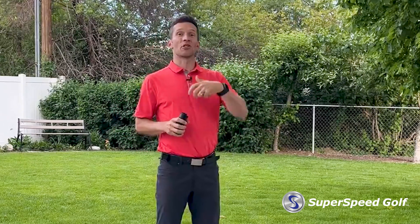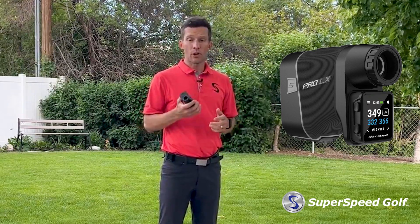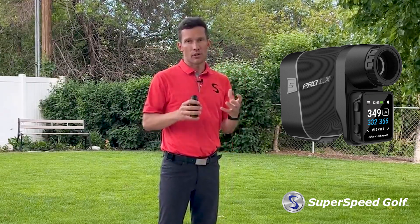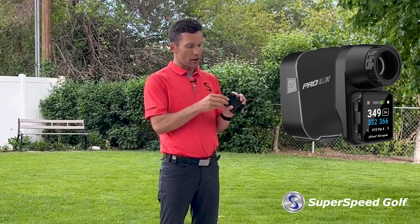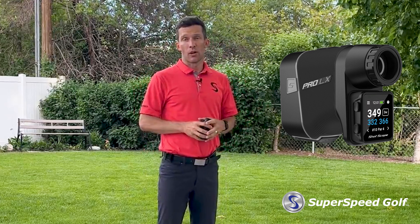If you're a golfer who's always wanted to get into the rangefinder world and know exact distances to the hole — especially as you're starting to gain distances and understand how far you're hitting clubs — that's where the Pro LX Plus comes in handy. This is a high-quality rangefinder that allows you to dial in those distances and know exactly how far you are, but also pair it with the H4 sensor, which you can either magnetize to the rangefinder itself or keep on the belt clip, and track all of the same stats you'd get from the V3 watch or H4 product, but now with a rangefinder as well.